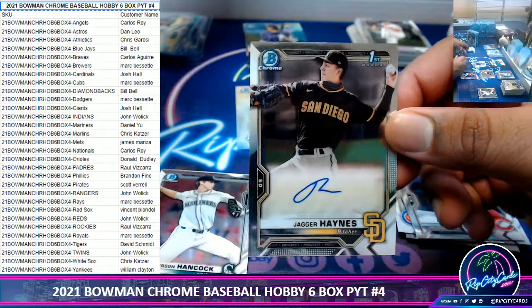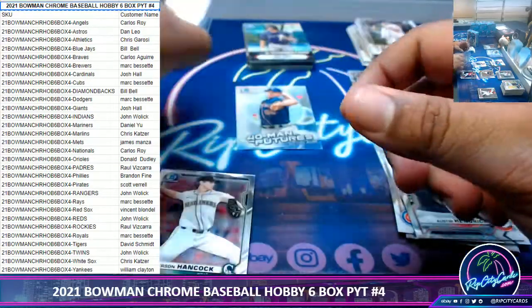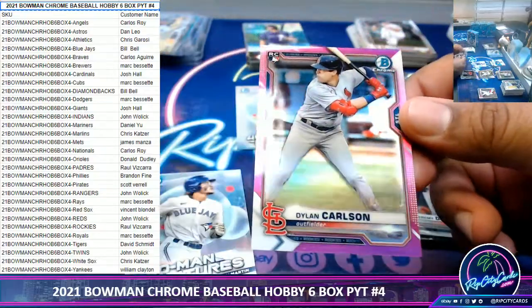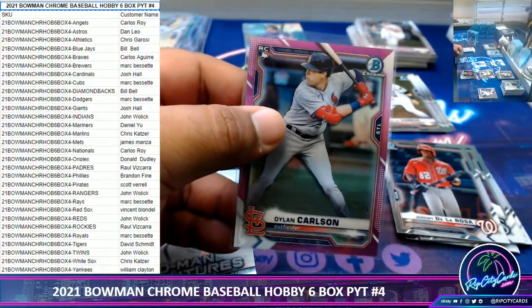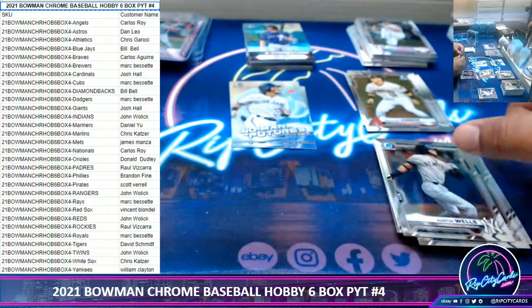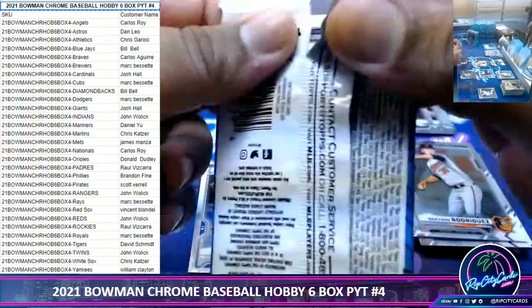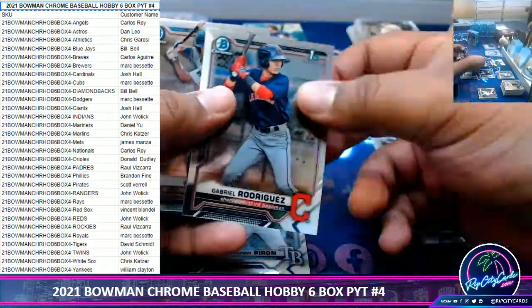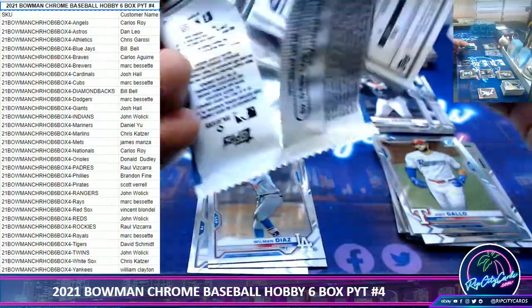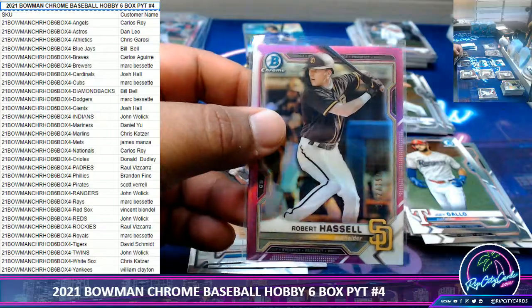Jagger Haynes, Padres autograph. We got Dylan Carlson to 299, Cardinals rookie — that's pretty decent. Robert Hassell, 189, Padres.